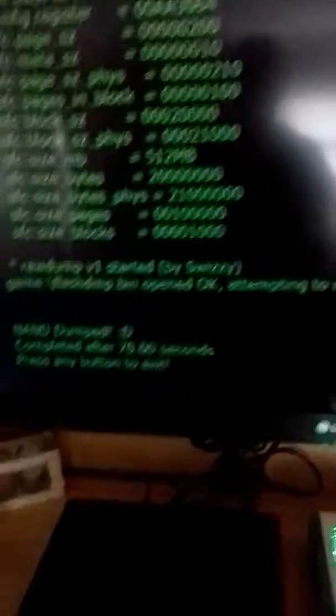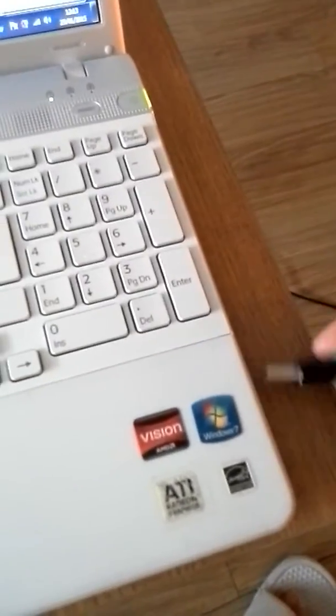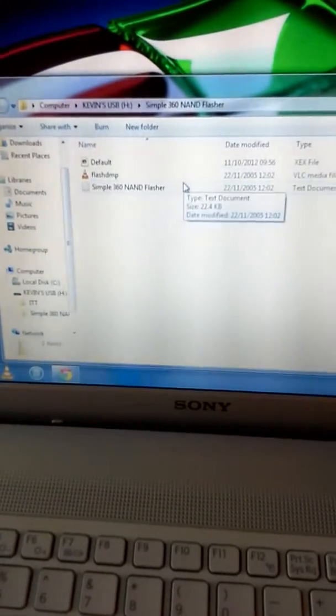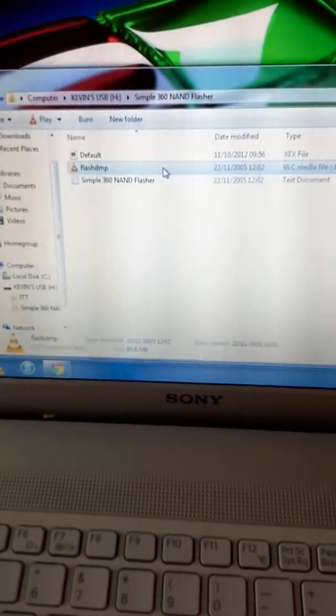Press any button to exit. Bring it back to the dashboard. So just eject the USB. You get your USB after you take it out of your JTAG or RGH, then insert it into your laptop. It will come up — hopefully there should be another file in here. Yeah, the flashNAND.bin — that is what you need. I don't know why it's showing in VLC, it shouldn't really be in there, but I've never really got that problem before.